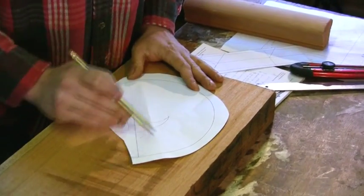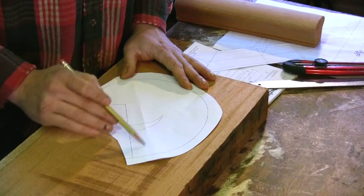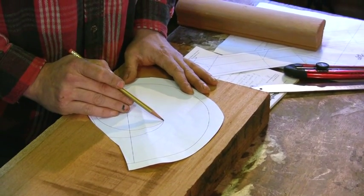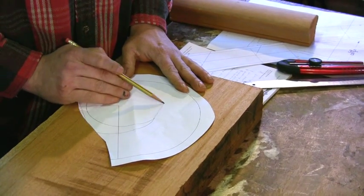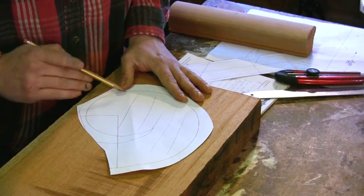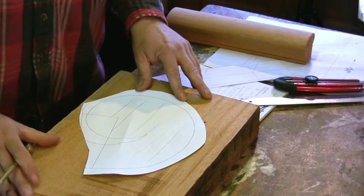The grain going through the longest part of the smallest piece — we want our grain going this direction, but we also want to worry about when we're going to carve this later. So we've got to make sure that that grain is parallel to that point. We'll lay out our grain lines, and then we can orient that on our block so that the grain lines follow the grain of the wood.